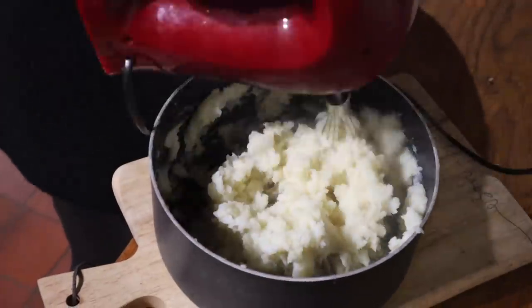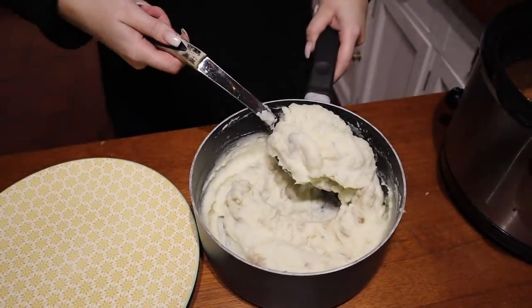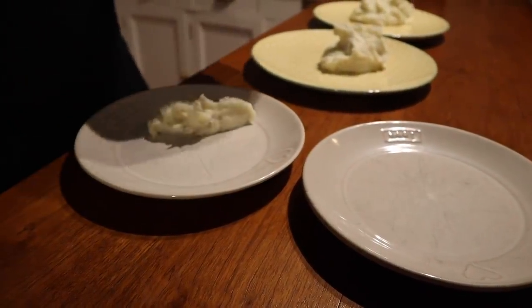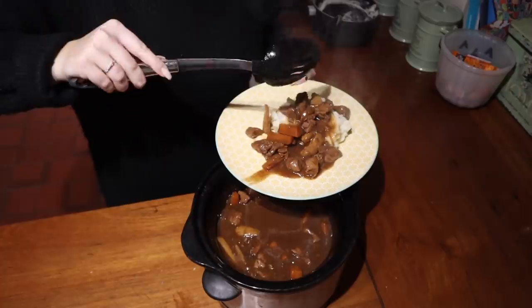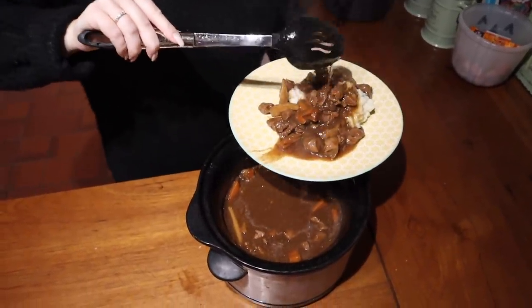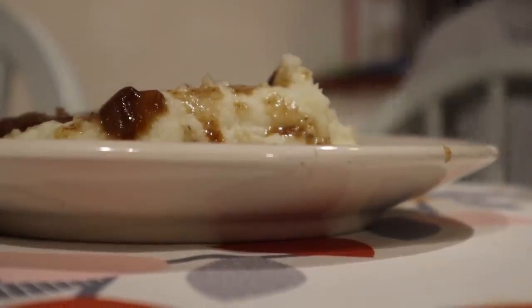I like to make the mash super creamy so I use my little baking gadget to give it a good mix through and make it super fluffy. Once it's ready I'm going to serve it up with the stew — this is definitely a favourite meal of ours, the boys absolutely love it. It's such a hearty, warm, cozy meal at this time of year. This is Steve's huge big portion and it looks absolutely delicious.